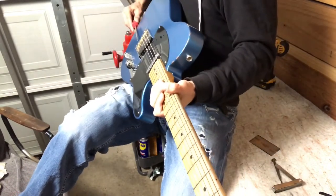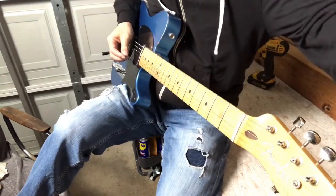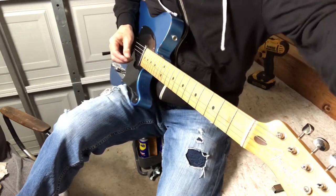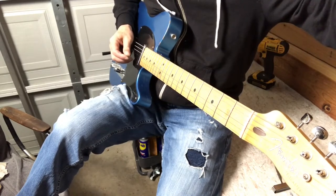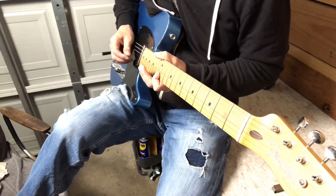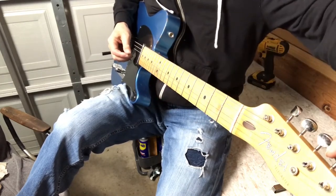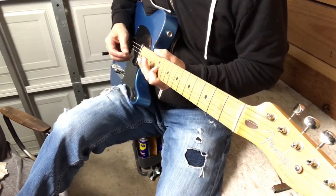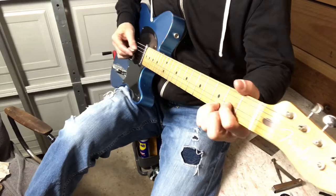All we have left to do is set the intonation — a little flat at the 12th, but it's almost right on. We've got the vintage-style barrel saddles on this one, so each time we turn one of the screws we're affecting two strings. The E and the B went right in and they agreed on how far back the saddle should be. We're all intonated.